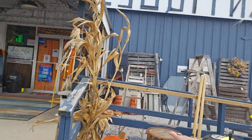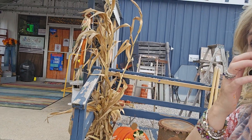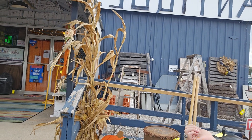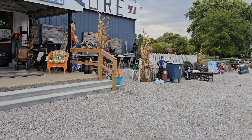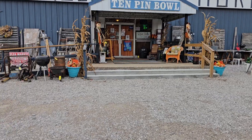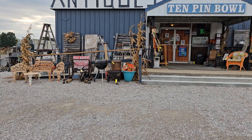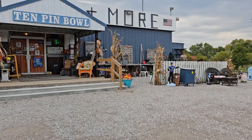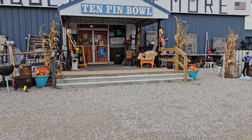You can get corn stalks — some farmers will give them away if you just stop and ask. Some places sell them inexpensively. I'm going to turn the camera and show you we put some in different places in front of the antique mall, and it just makes it look a little more festive.